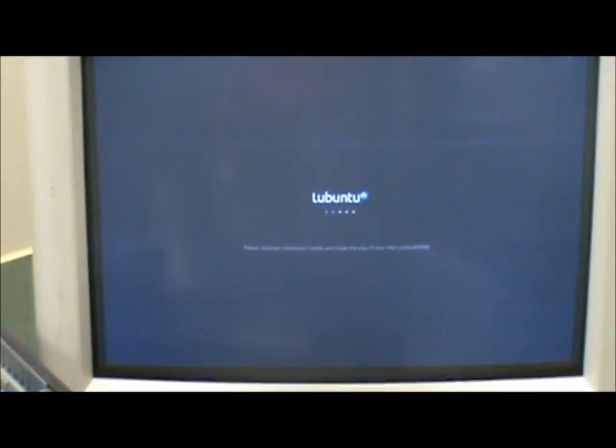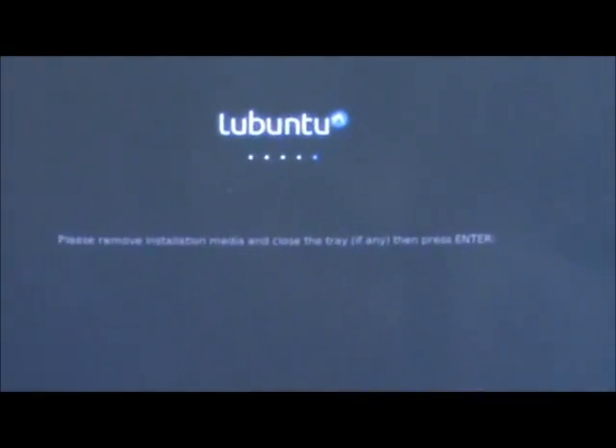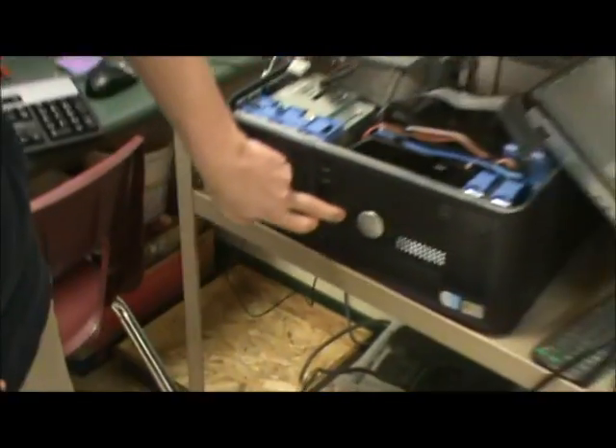It's finished now and you have two options: you can either continue testing out the operating system while it's still on the flash drive, or you can restart now and use your new Lubuntu hard drive in your computer. We're going to restart now so we can take out the hard drive and use it in our 2001 computer — it's 10 years old. It tells me to remove the installation media, which in this case is our flash drive, so once that's removed you just turn off the computer.